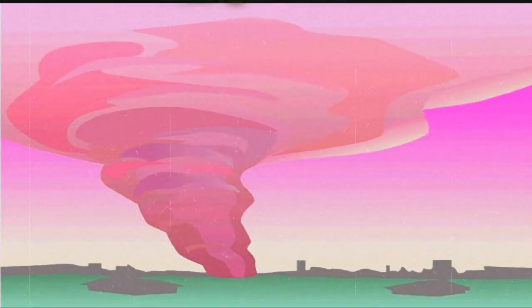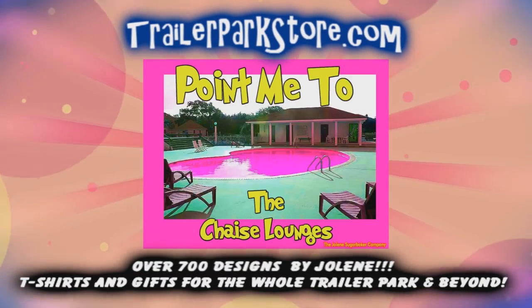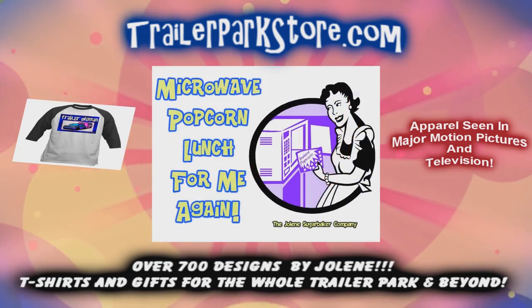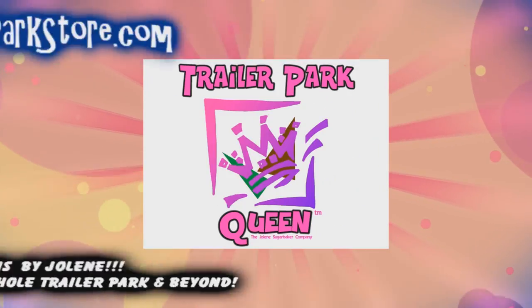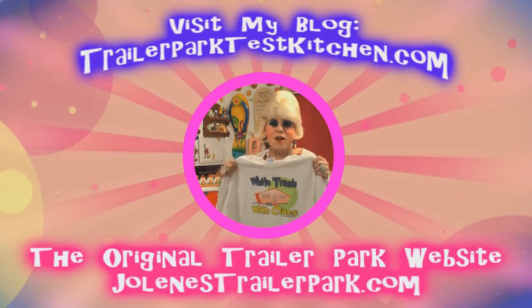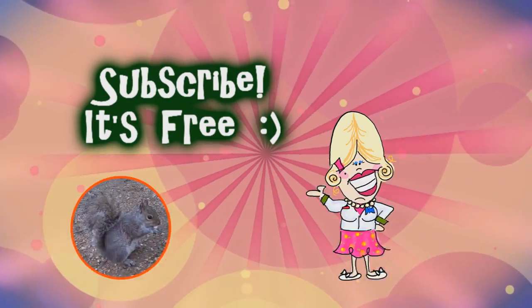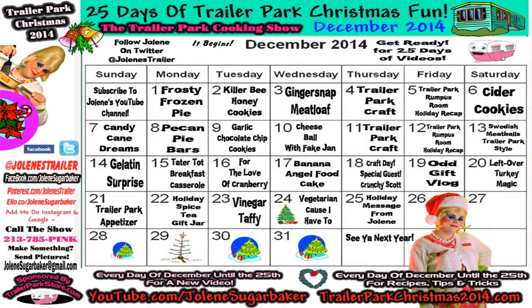Slap on all your blue eye shadow, watch out for that big tornado, get all filled with pride in the double wide — Jolene Sugarbaker, she's the trailer park queen. Visit my store at trailerparkstore.com. I'll see you there, bye bye!